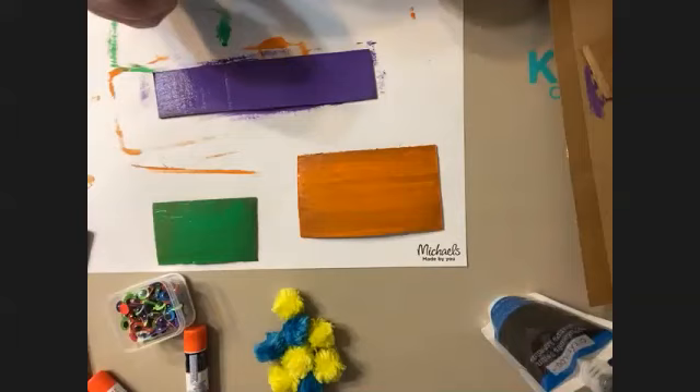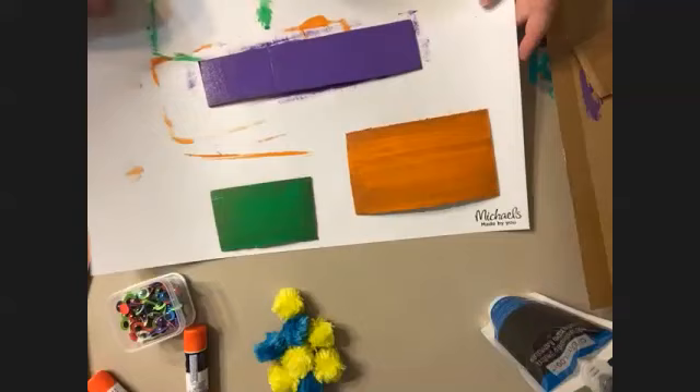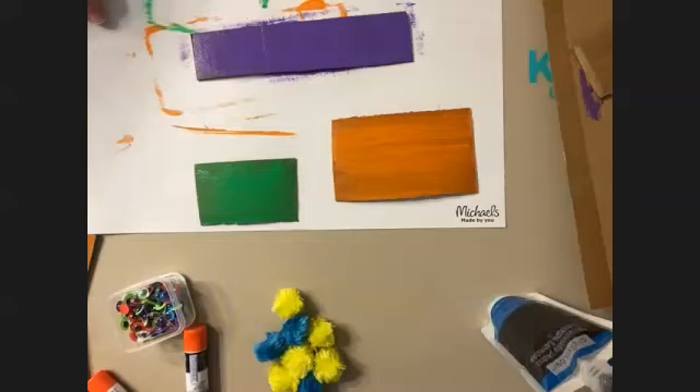If you guys don't have cardboard or scissors that'll cut the cardboard and you don't want to use cardboard, that's completely fine. You can take and make a paper figure. A lot of people like to make paper figures and those are really easy to make with card stock or construction paper.